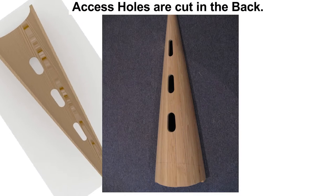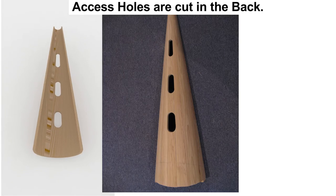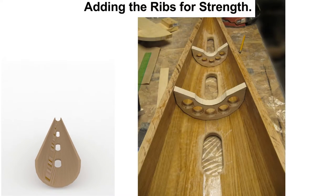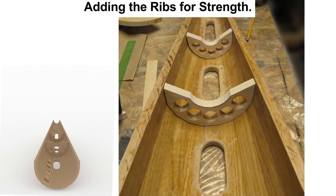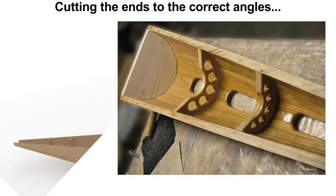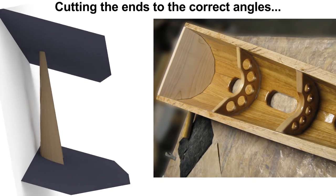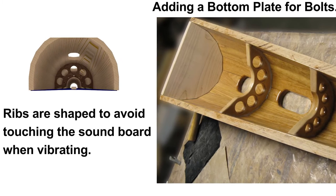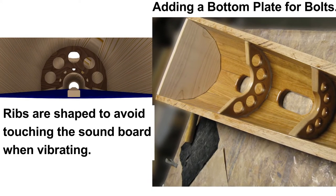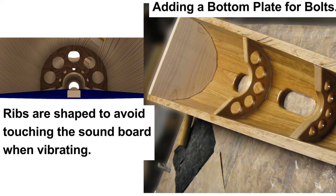We will cut some access holes into this structure. These allow strings to be tied on later. Now, we will add interior support ribs. These ribs also keep the staves from collapsing when tension is applied to them. The soundbox is trimmed at the top and bottom to the correct angle that will define how the box slopes backward. By the way, the ribs were shaped to avoid touching the soundboard while it is vibrating. This is important to avoid any buzzing noises.